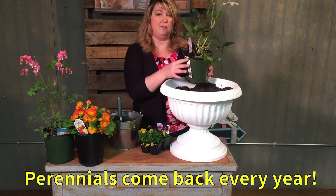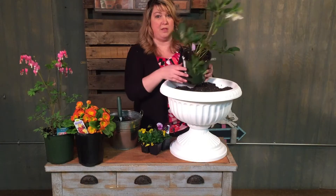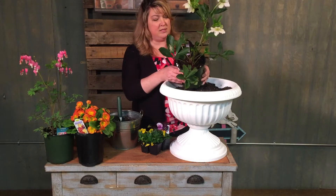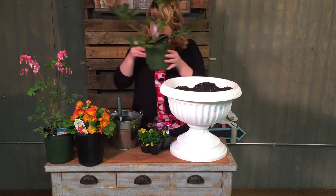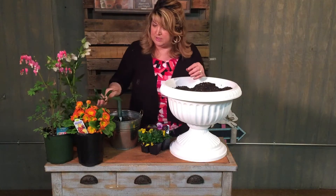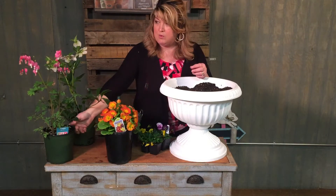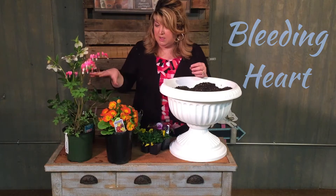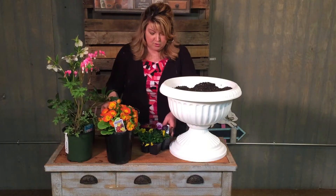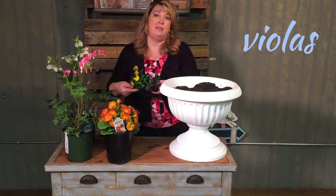I'm going to plant some perennials and after I'm done with the container for Easter I'm going to plant them in my yard. So this is Helleborus, a beautiful blooming perennial, and then I also have a primrose — this is a vibrant orange which I love for spring — and then one of my favorites is the bleeding heart. I love these three perennials and of course I'm going to add a little bit of spring color with my violas and I'm going to plant them in the front.